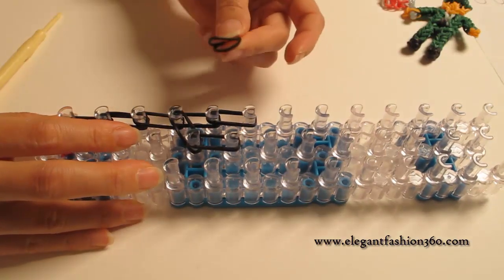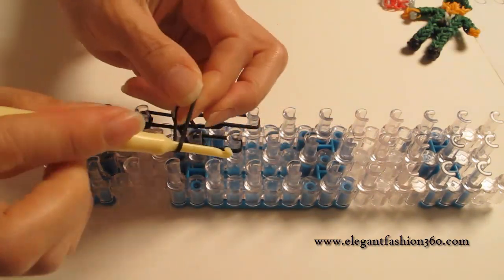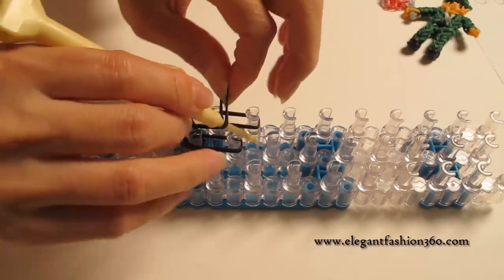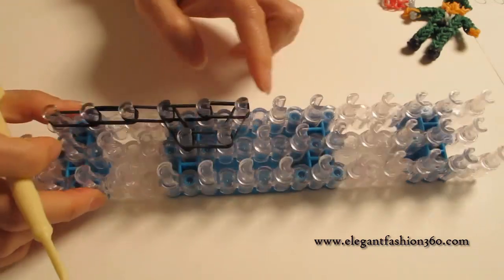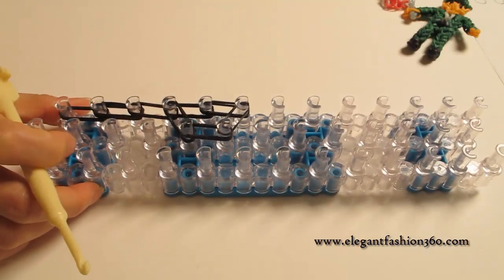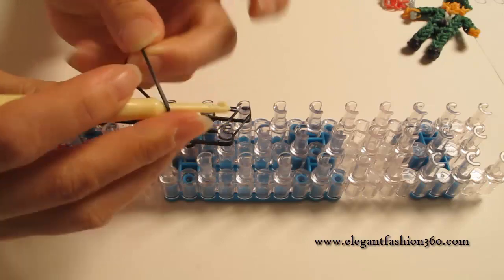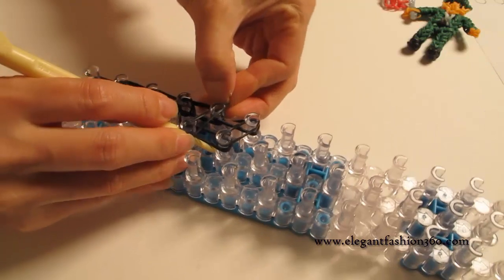Next, we're gonna do the horizontal bend. For the horizontal bend, I'm gonna take one single bend, twist one time. You'll see two bends here — place right here, and the last one like this. And we're gonna make another horizontal bend here. Take one, twist one time. You'll see two bends here, and place right here.